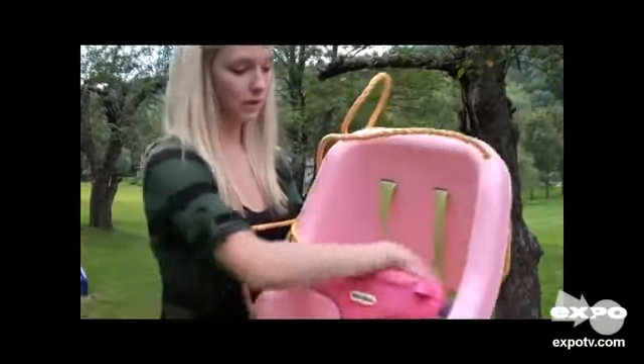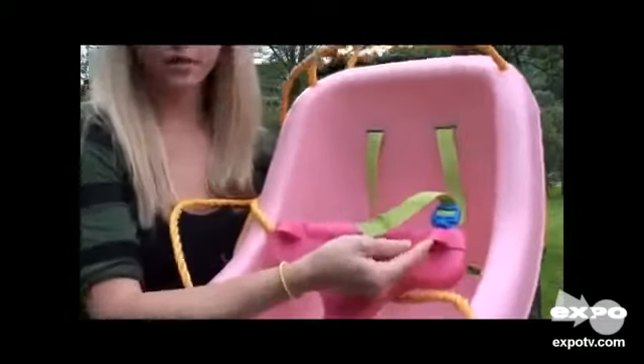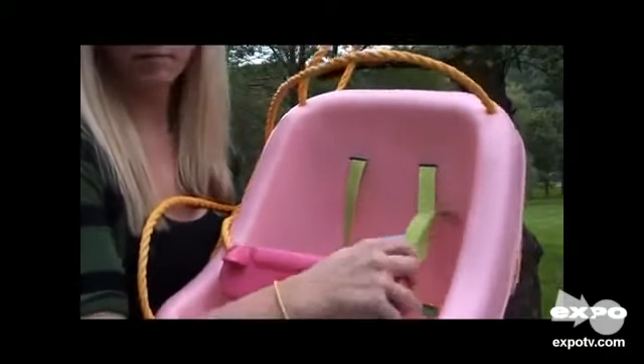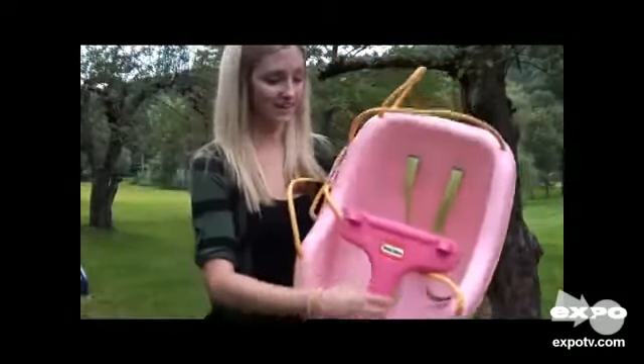You can hook it this way and hook the straps down in. Another good thing is it has these covers over top of the straps where the adult has to go up that way to get them, which is nice because my 2-year-old is figuring out how to undo everything, so it's nice that she can't get to it.